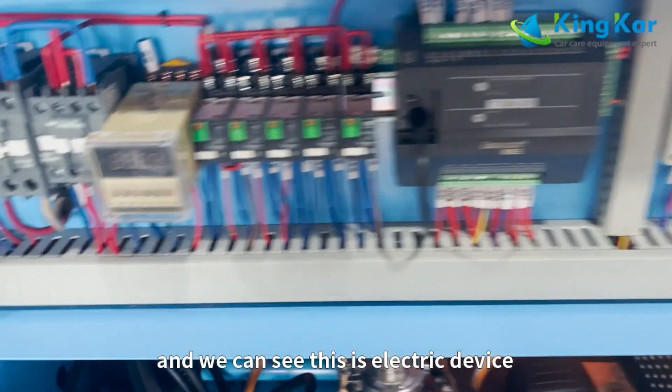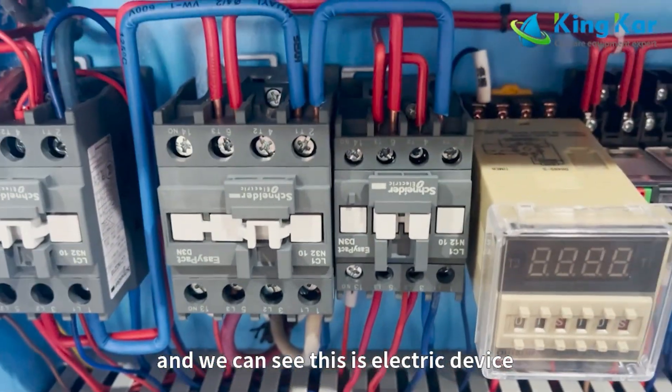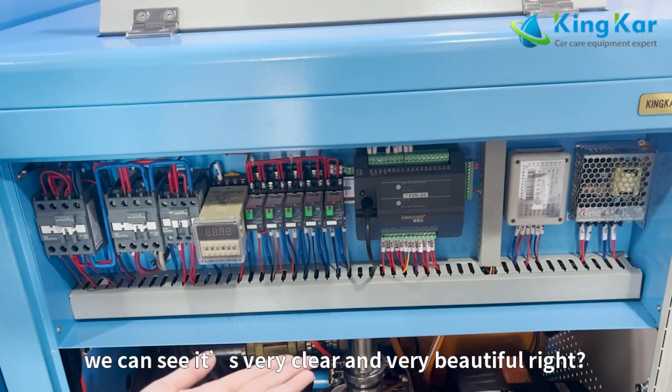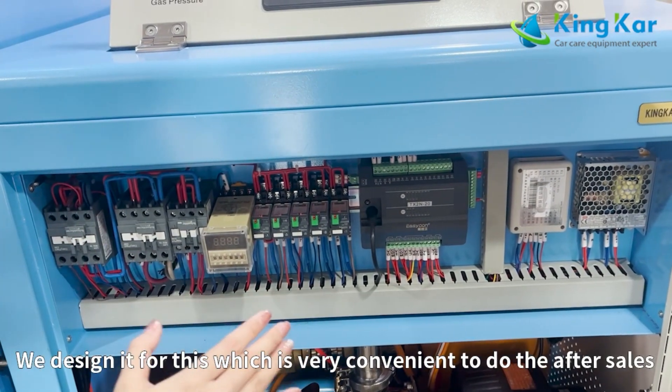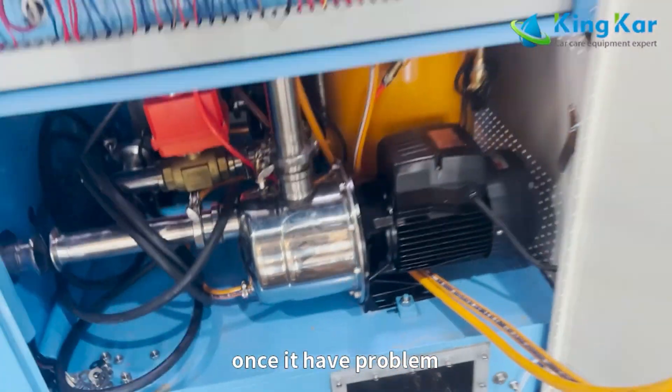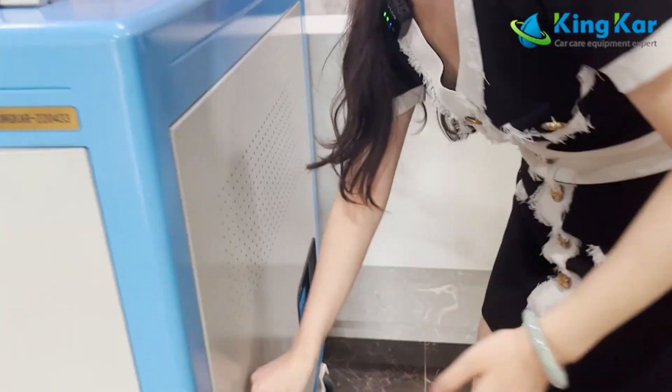And we can see this is the electrical devices section. It is very clean and well-organized. We designed it this way, which is very convenient for after-sales service. Once there is a problem, we can find it very easily.